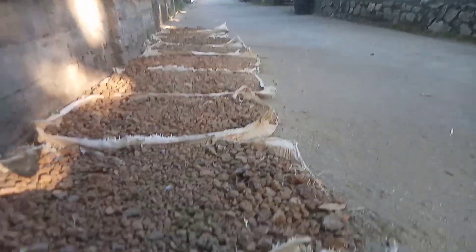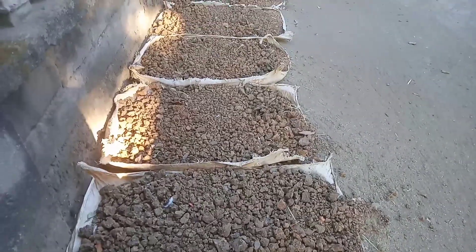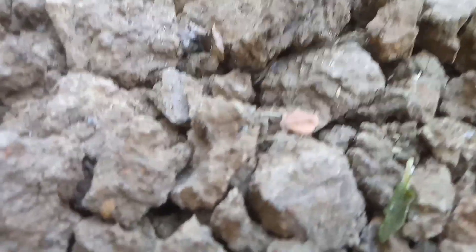First, the land taken from the mountains is dried using used sacks. It is put on the road so that passing cars can grind it, making the ground soft. The dry soil is then filtered to separate the pebbles so that the soil is completely clean from large and small stones.